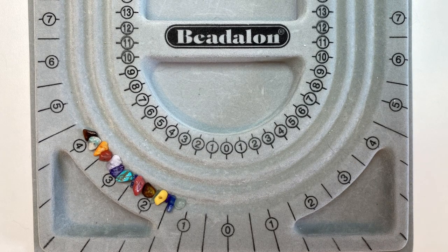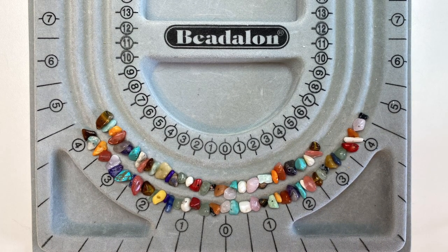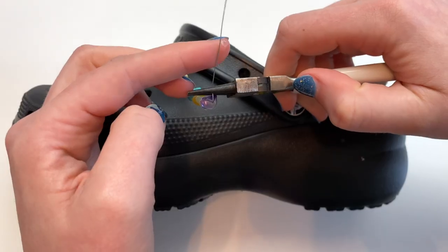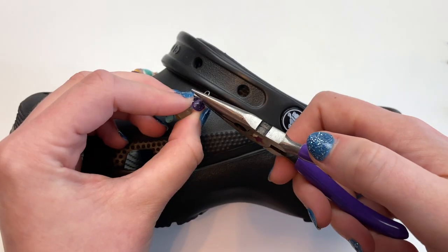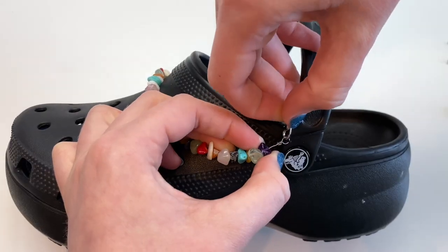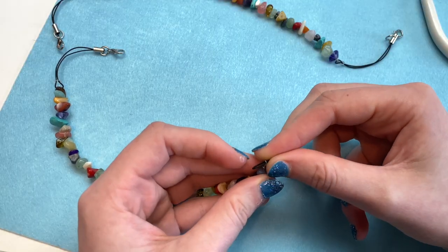If you want to use beads that are a bunch of different sizes like these ones, I would definitely recommend laying the beads out first. I had some gemstone beads left over from another project, so I decided to use them to make this colorful chain — made the exact same way as before, using 26 gauge wire and cell phone straps. When using mismatched beads, what I like to do for the second one is take the first one off and measure the second one next to it to make sure they're the same length. Once they are, just make another loop at the end, add your cell phone strap, and that's it.